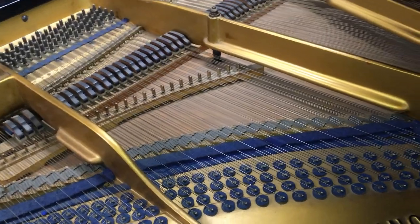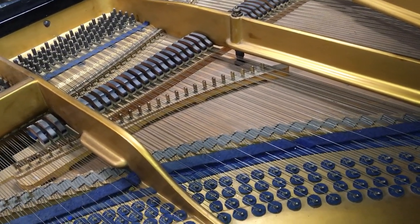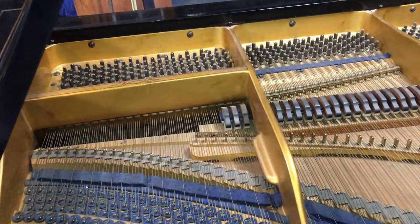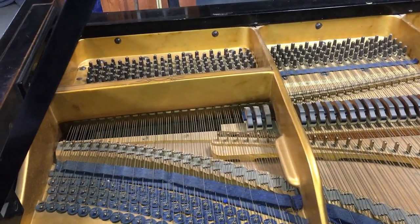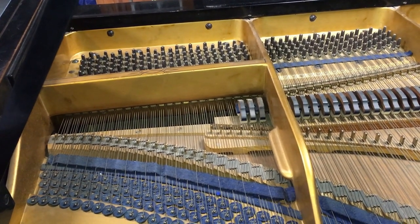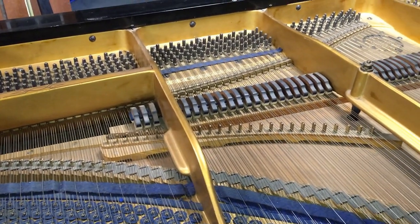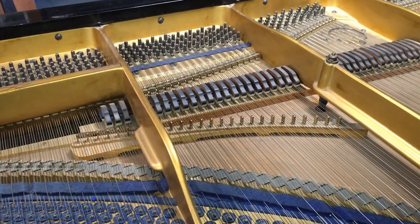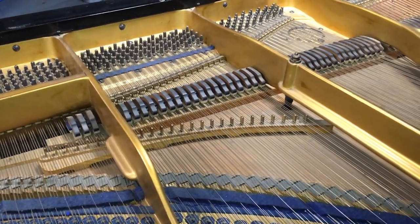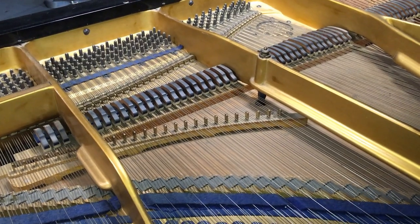What they are is an unstruck string suspended above the normal sets of strings. And when notes are struck that are in sympathy with them, they vibrate and produce their own blending tone.